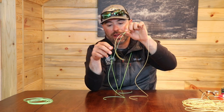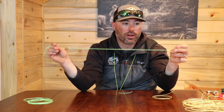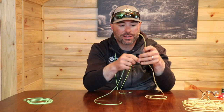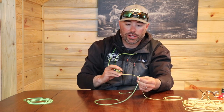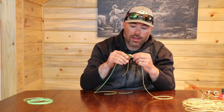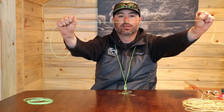And two, when you hook a fish either on the tagged fly or the bottom fly, the flies stay completely separate from each other. I use it all the time every time I'm tying tippet to tippet, leader to tippet, or hanging flies. If you were just going to make it a tippet to tippet or leader to tippet knot, you can trim both sides and it's a very clean knot.